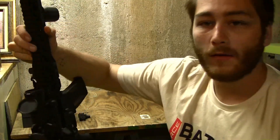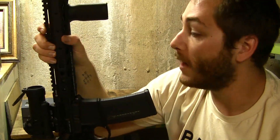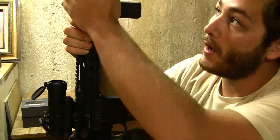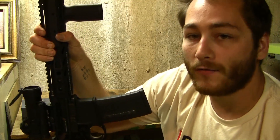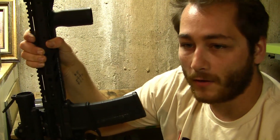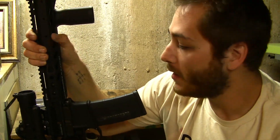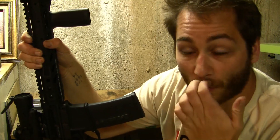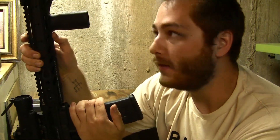I've never had any issues with it un-zeroing. I have the dot zeroed to my irons at a 50/200 yard zero, so if I ever did have to remove the optic or replace the battery and it became un-zeroed, I can just re-zero straight to my irons and I'm good to go. I personally use the 50/200 because my local range is a 200-yard range and, being in the environment I'm in, I'm more likely to use this rifle for engagements under 200 yards, so it makes sense for me to have that zero.